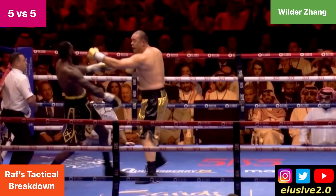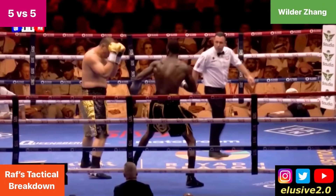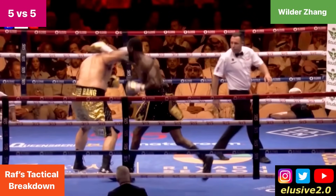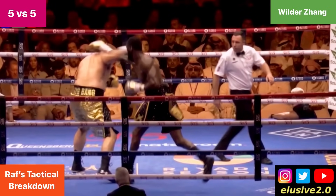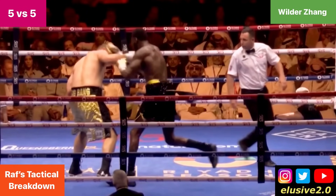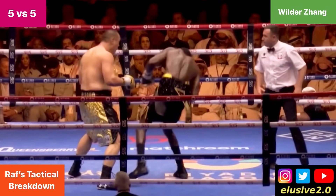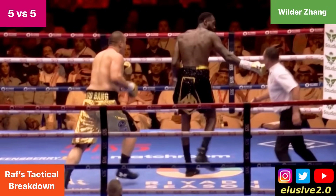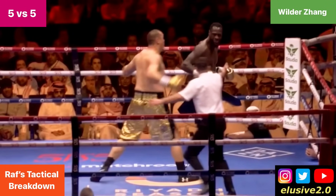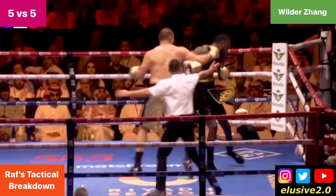Although that didn't deter Wilder's aggression. Wilder throws a naked right hand against Zhang with no setup, while Zhang is lining up his own counter shot at the same time — slipping on the outside of Deontay's right hand while simultaneously landing that lead hand of his own. This shot actually spins Deontay Wilder around; he doesn't know where he is momentarily. By the time he turns round, Zhilei Zhang is already getting ready to pounce, and he lands that final knockout blow with that lead hand, putting Deontay Wilder on the canvas.